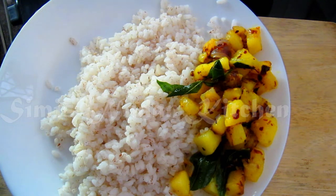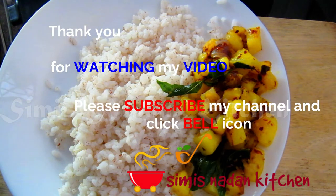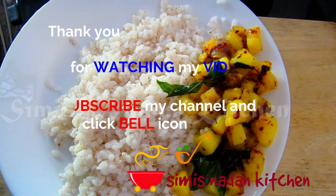If you like this video, subscribe, like, share and subscribe to our channel. Thank you!